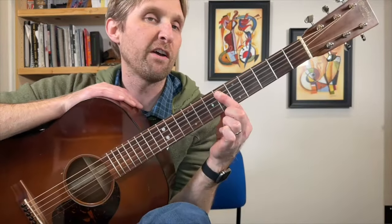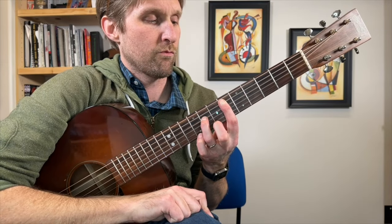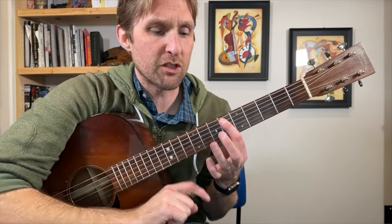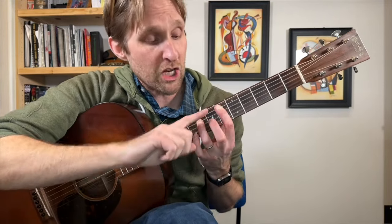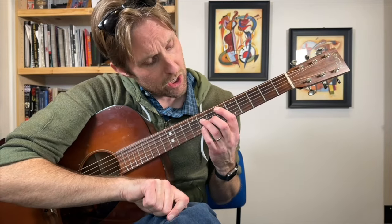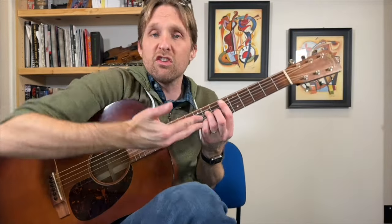The introduction is as follows. Pointer finger, 6th fret on the 2nd string from the top. Ring finger, 8th fret on the 3rd string from the top. Middle finger, 7th fret on the G string — 3rd string from the bottom. Pinky goes to the 8th fret on the 2nd to bottom string, the B string. This is an Eb major 7 chord — get used to it. We're going to be playing this chord a lot. I'm using my fingers because that's what Leve does.